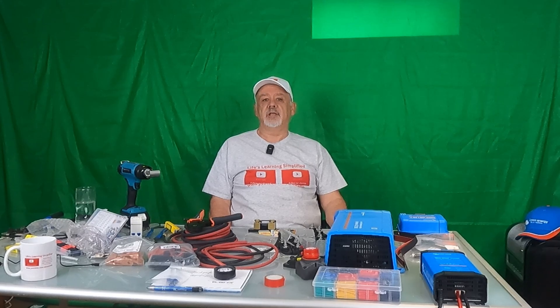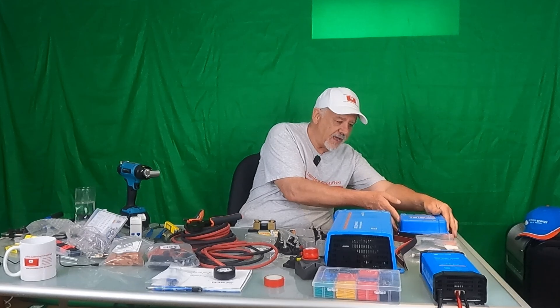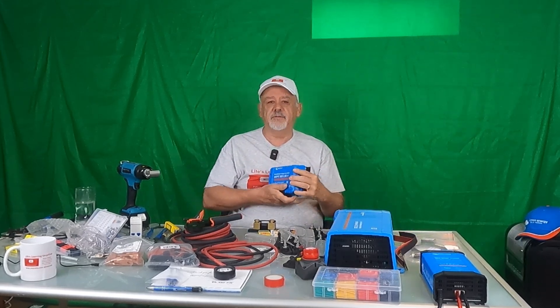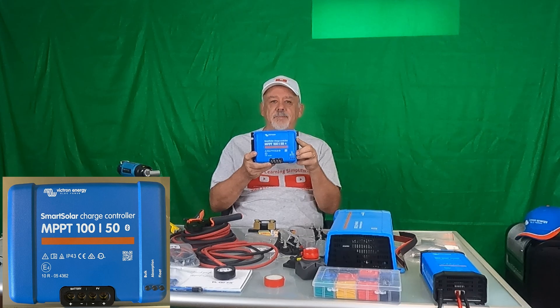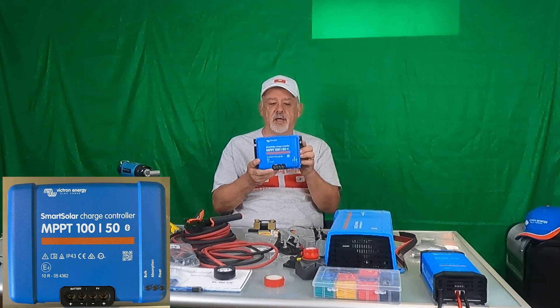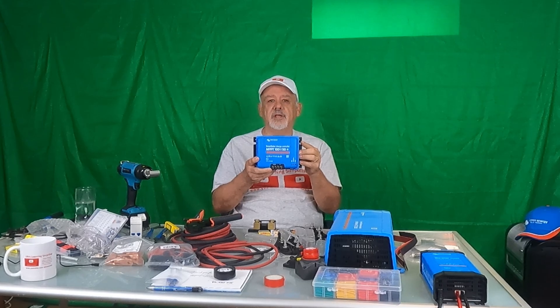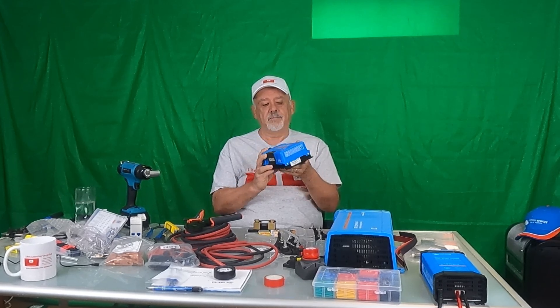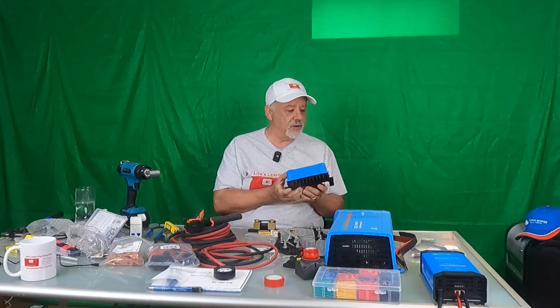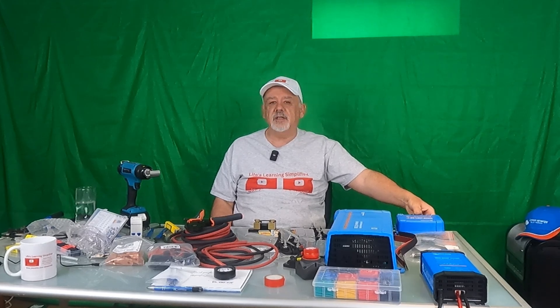It will automatically, using its smart technology, bulk charge and absorption charge your batteries. Now, one of the other things you need when setting up your own system is an MPPT controller. I got the Victron 150-amp controller. I'm going to be installing three 200-watt solar panels on my RV, so the MPPT 150 will more than handle that capacity.